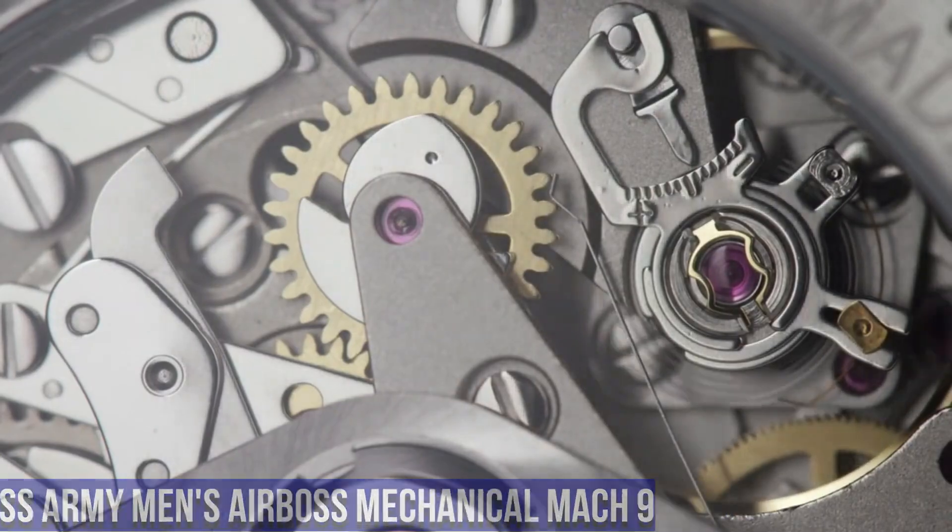Number 3. Victorinox Men's 249085 Original XL Swiss Quartz Watch. Item Shape: Round. Dial Window Material Type: Mineral. Display Type: Analog. Buckle Clasp. Case Material: Plastic. Case Diameter: 43mm. Case Thickness: 9.85mm. Band Material: Nylon. Band Size: Men's Standard. Band Width: 21mm. Band Color: Black. Dial Color: White. Bezel Material: Metal. Bezel Function: Stationary. Calendar: Date. Special Features: Military Time on the Outside of Dial. Item Weight: 4.23 oz. Movement: Swiss Quartz. Water Resistant Depth: 330 feet.